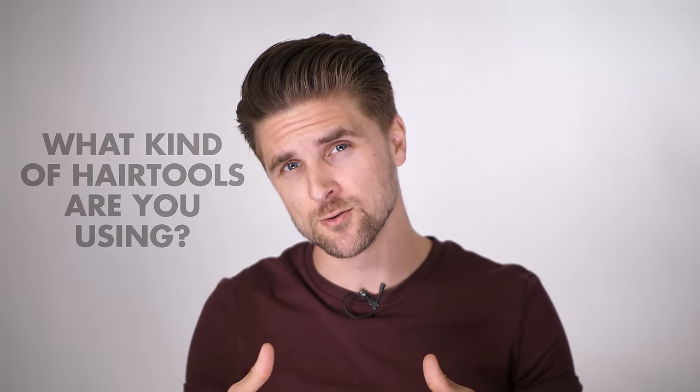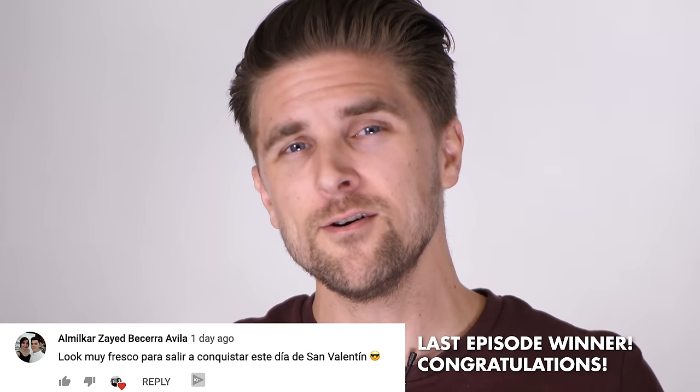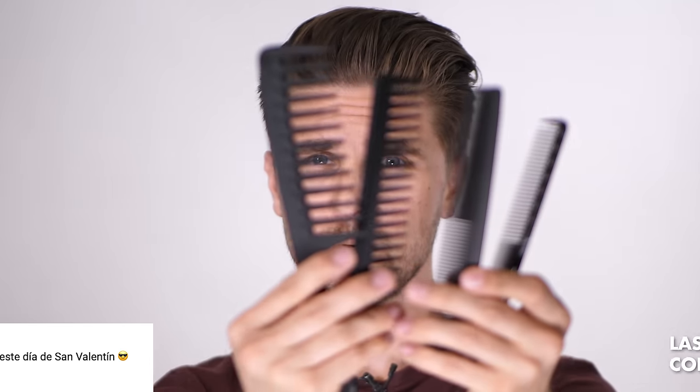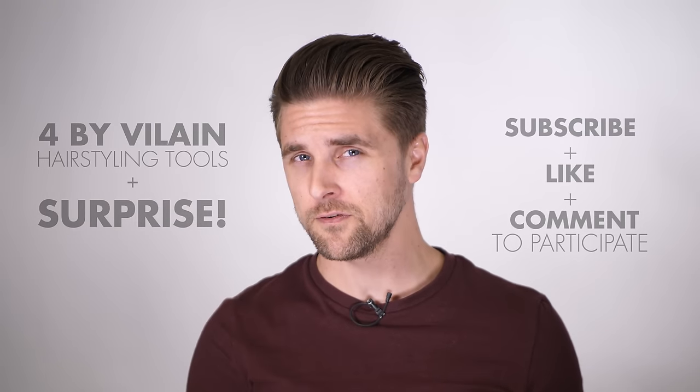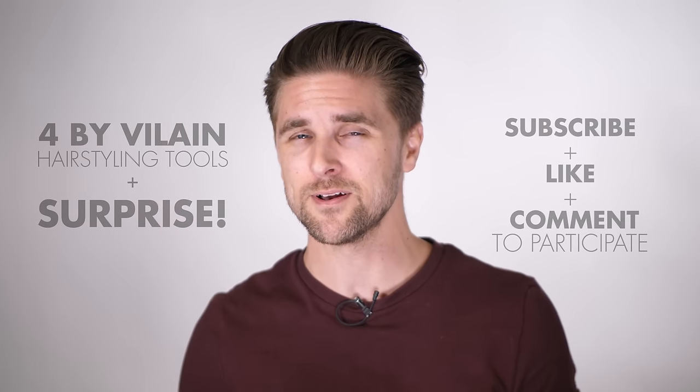Now it's time to end the video, but no ending without a giveaway. We'd like to know — and the community would like to know — what kind of hair tools are you using in your everyday hair styling routine. Comment down below, give the video a like, and you'll participate in the competition where you can win all our tools — a full toolkit from the Byvelane line. Hurry up and write your comment below; we will select a winner in the next episode.